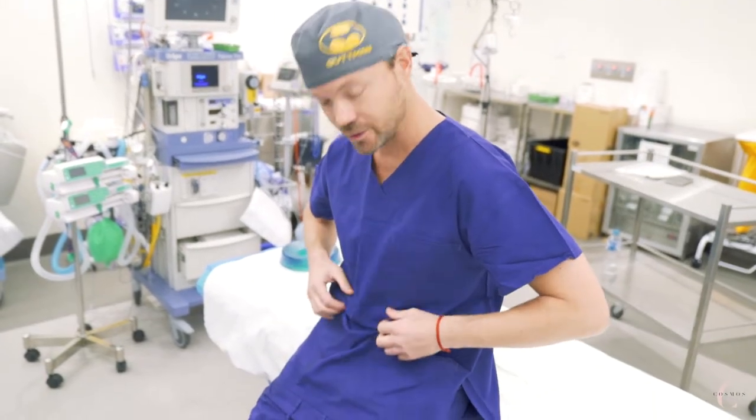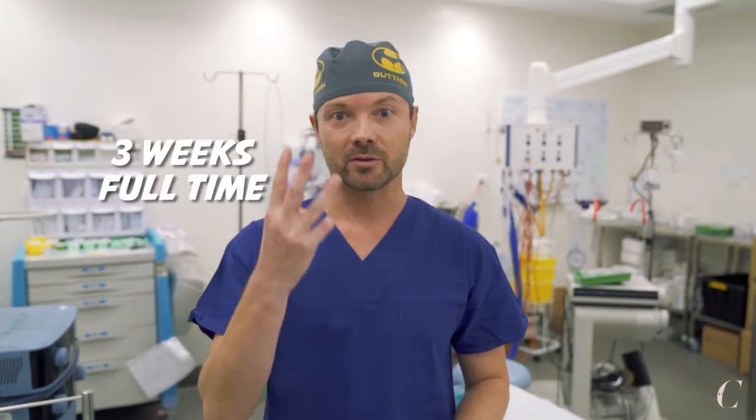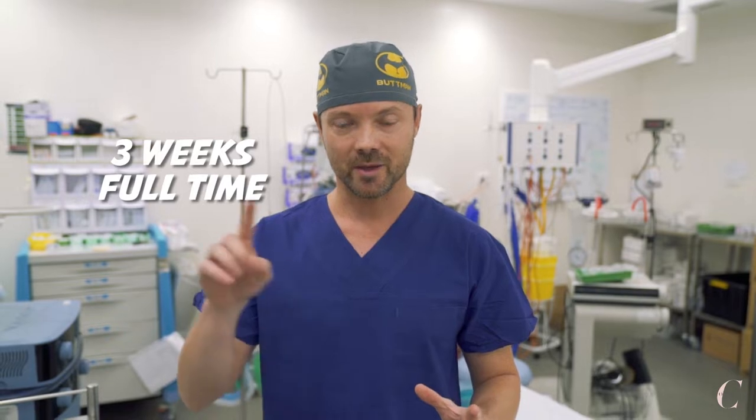Otherwise, if the patient doesn't use the board, when we sit down we tend to relax our muscles and create curves, lines, and foldings in the soft skin. These two pieces of compression garments need to be worn for the first three weeks full-time, 24 hours a day, apart from when the patient takes a shower.